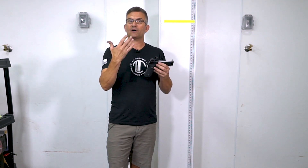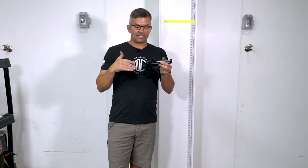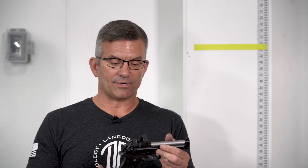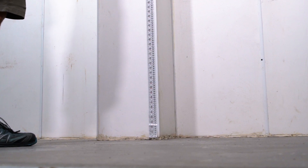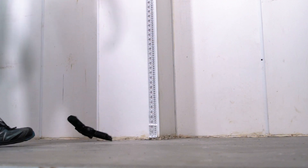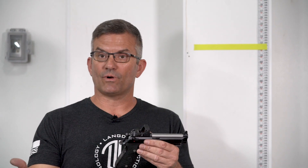Some people were afraid the OP trigger bar wouldn't pass the drop test because of the way it interacts with the firing pin block lever. The trigger components in this gun are trigger job components. We measured the trigger pull at right at three and a quarter pounds in single action, so the drop test in single action was important. It didn't even fall to half cock — normally when you drop a gun with that light of a trigger pull it's actually going to drop off the sear and fall to half cock.